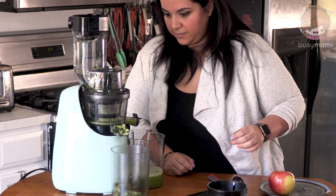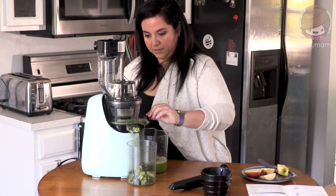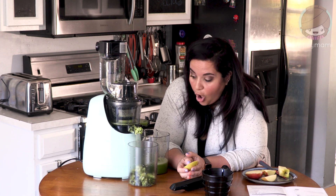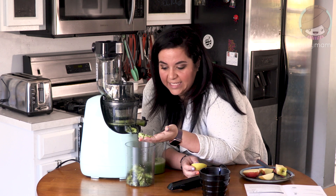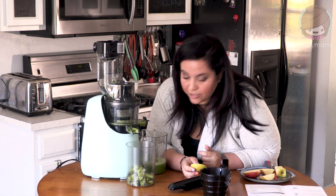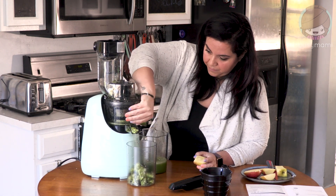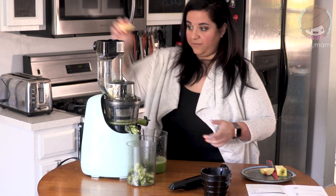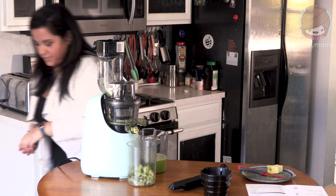Apples aren't super great for keto, but I need a little sweetness. Look — it took all the juice out of the lime. If I could show you — this is so dry. That is incredible; it literally extracts every bit of liquid from the fruit. Let's switch to hard fruit mode and throw in an apple. I want to bring this over so you can see the level of dryness.